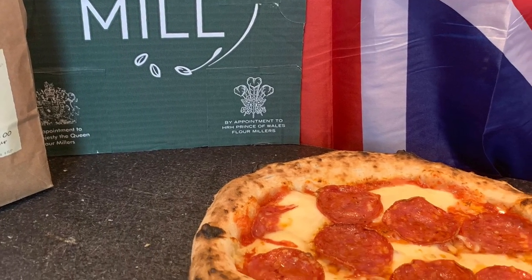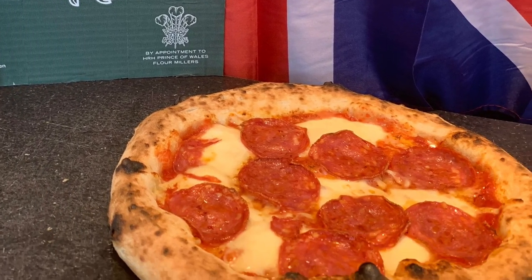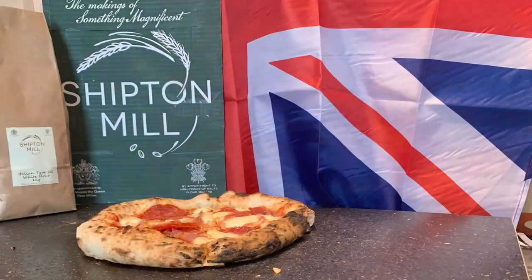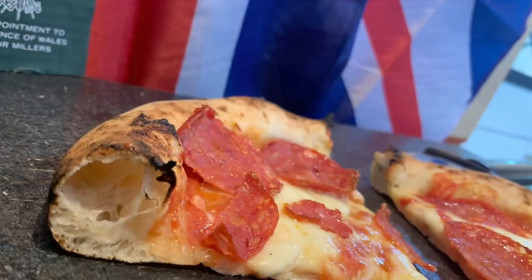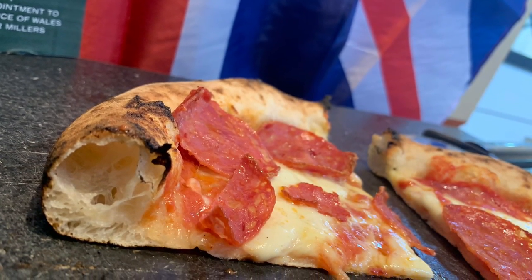Hi guys, welcome back to the channel. Today we're going to be reviewing the Shipton Mill 00 pizza flour. The mill is by Royal Appointment, so I'm really looking forward to using this. The pizza it produced was fantastic, just look at those pictures.